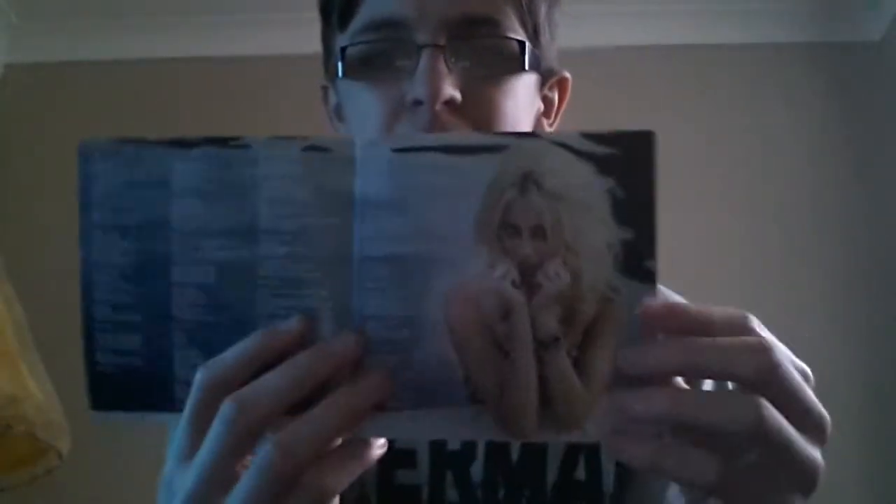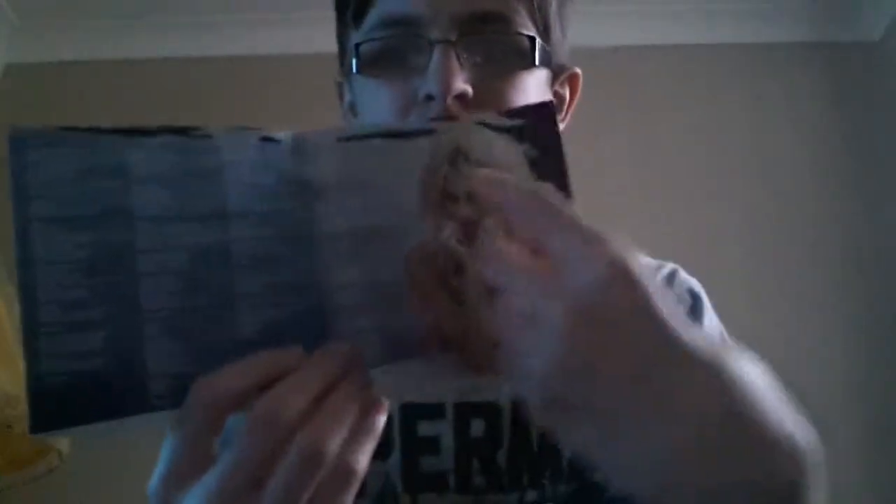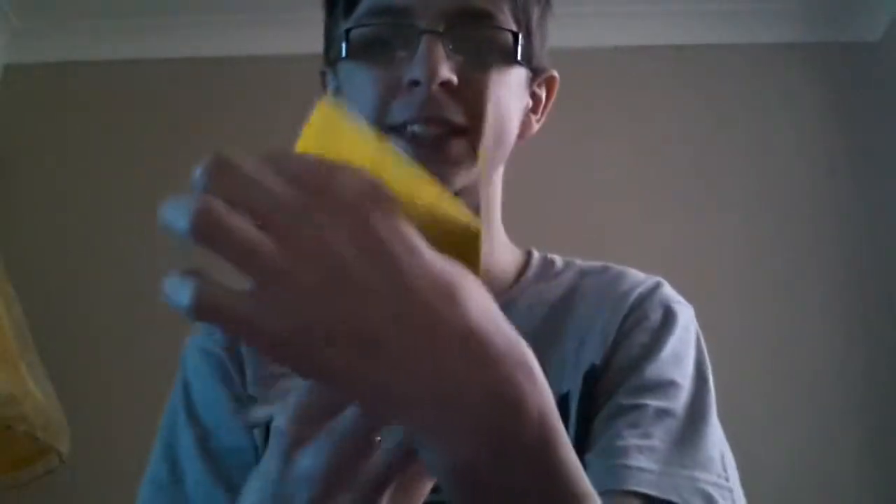And here's the booklet. It has lyrics in it and beautiful pictures — well, not on these pages, but it does have lyrics. Oh, look at these really cute kittens! I think they're really cute. When I opened this album on Christmas and I was looking for the booklet, I noticed the really cute kittens. It's one of my favourite pictures because I like kittens.